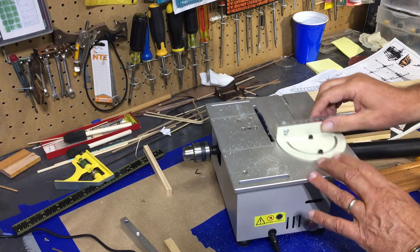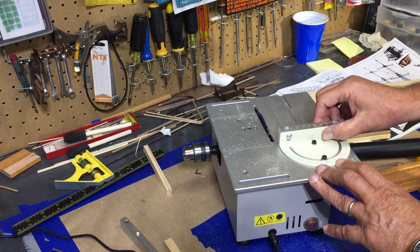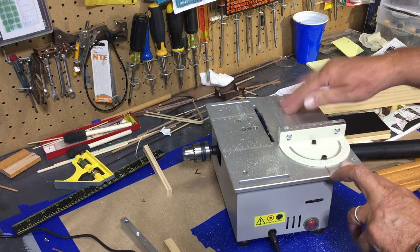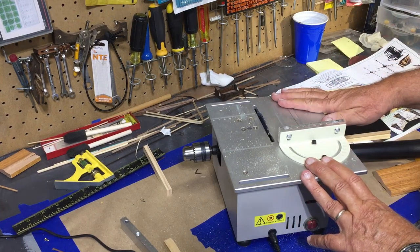And I think that's it for this episode of Boiler Dan — where I know a little bit about everything and a whole lot about nothing. And I am still happy with this mini table saw.